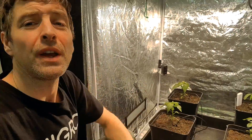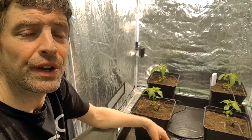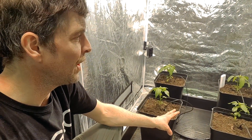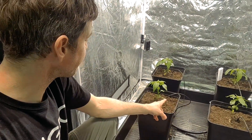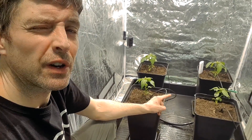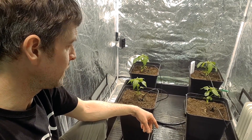The environment is pretty perfect — set up at 25 to 30 degrees in terms of environment temperature. The lights are on 15 hours a day. I haven't had any additional feed in this yet, just using the feed already in the soil. We're doing a soil mix — the same soil mix as before — and yeah, progressing well.